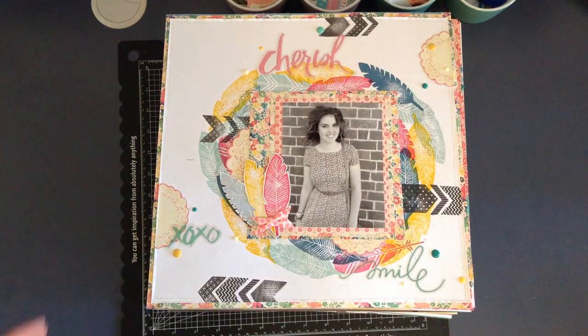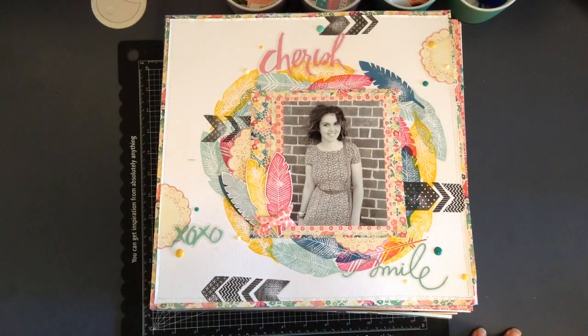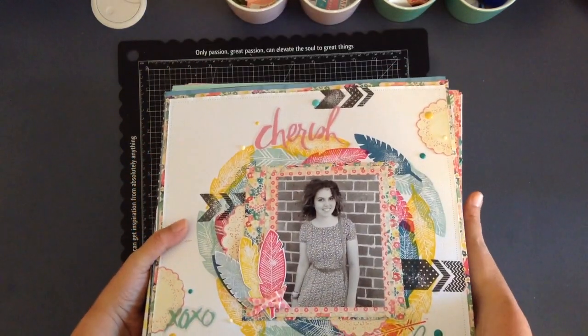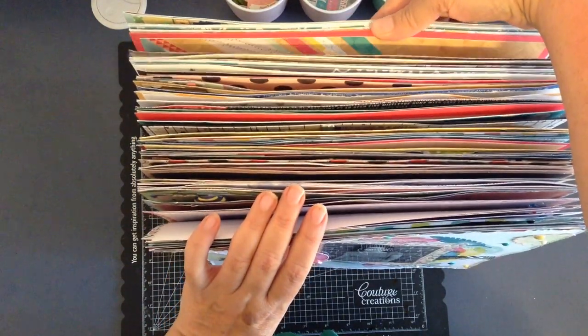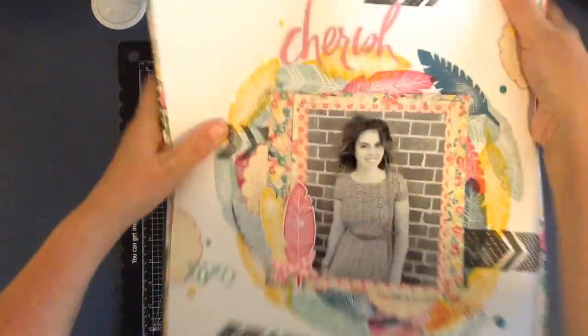I should call this video 'Welcome to Jenny's Shame File.' I went to pull out some of my albums from 2014 to have a flick through and guess what — the majority of my pages haven't been put into albums. If I pull this up you might get a bit of an inkling as to how many pages I have actually made that have not made it into their homes, into their album.